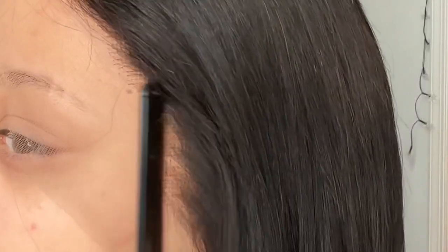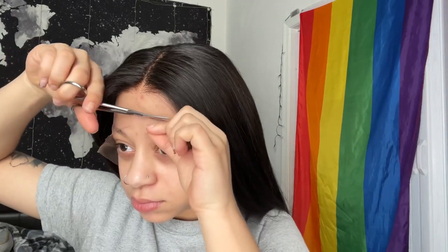I cannot get over it — scalpiana, scalpiana! Right here I'm not cutting the lace yet, I'm just cutting the extra off because it kept hitting me in my eye.